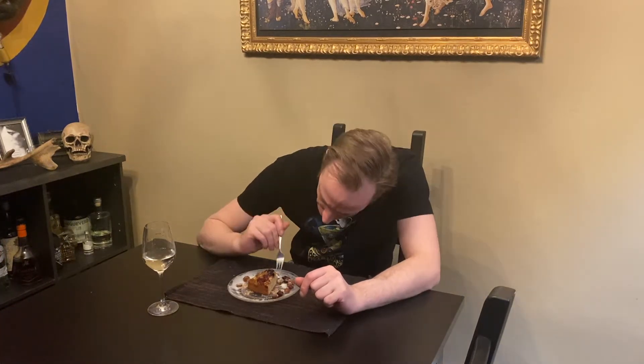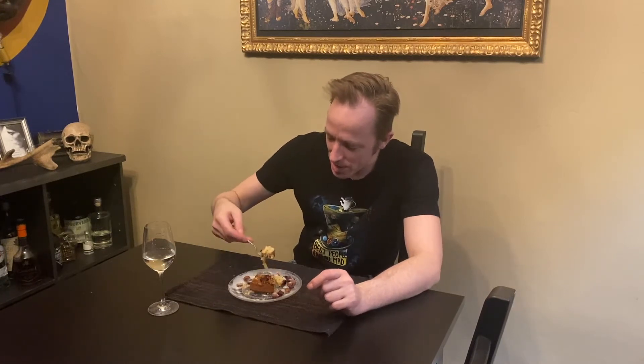We have a dessert — let's just eat it! It's lovely, it's fruity, it's juicy, the dough is tender and not too dry. It's so nice because you have different experiences while you eat this.